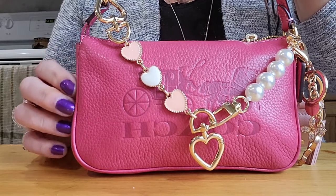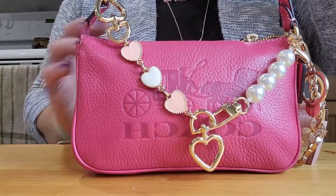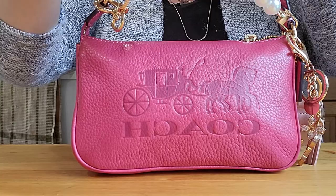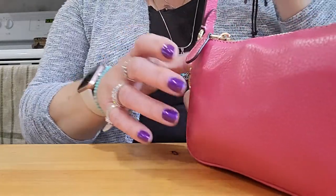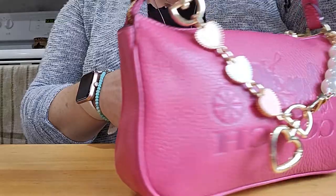This beautiful Nolita is a beautiful pink color and it has the signature Coach horse and carriage on the front. I got this actually from my sister, so I was so happy to get it.